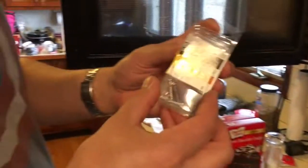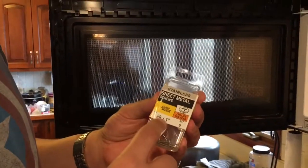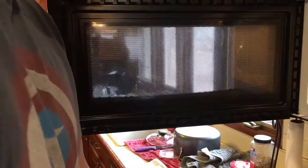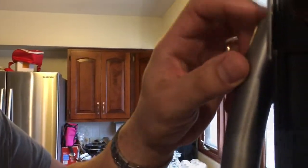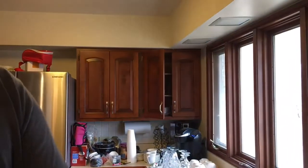Go to Menards or your local hardware store and get stainless steel screws — number eight by one inch. Take out the screws that were in there before, which are usually a different size. Once the putty has hardened, take the new screw and screw it right into the putty, and your door is fixed.